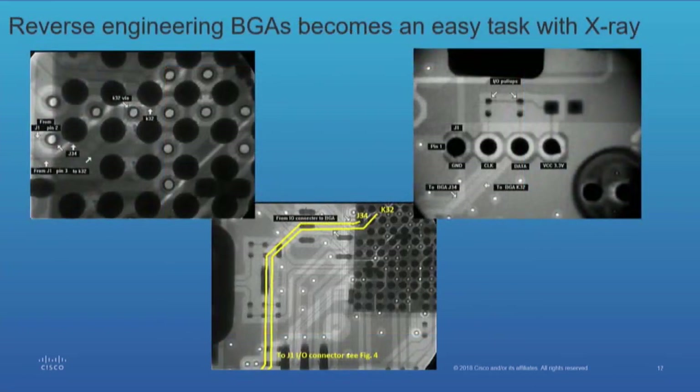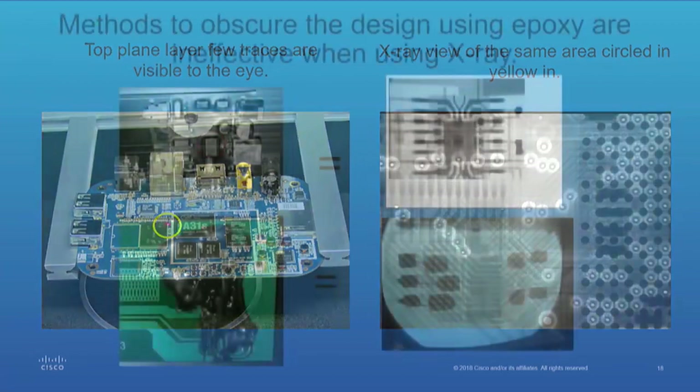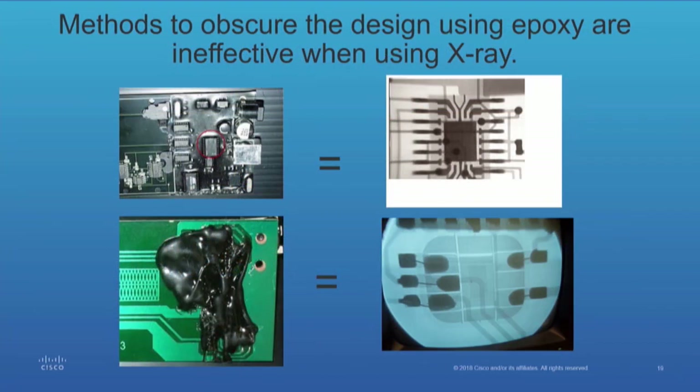Here was another one where we had a BGA and had to figure out where the I/O lines were going — we used the x-ray to get there. Here's another one where they had the plane layer on the outside, so you're not going to see anything on the inside — you can see it's pretty complicated. Here are some methods of obscuring the view. The top is epoxy: the board was coated with epoxy, which is the same resin as the board, so if you try to dissolve it you dissolve the board. Using x-ray, we were able to reverse engineer it — that was pretty easy.